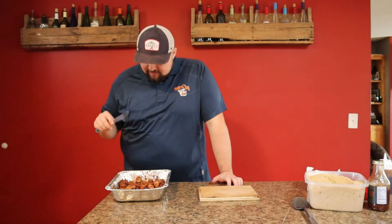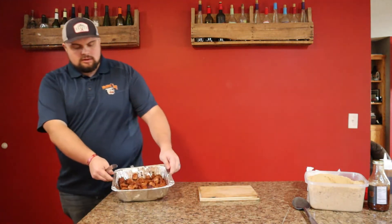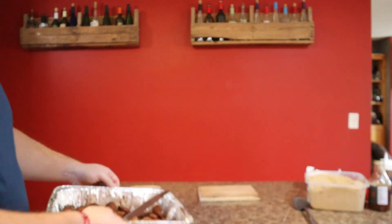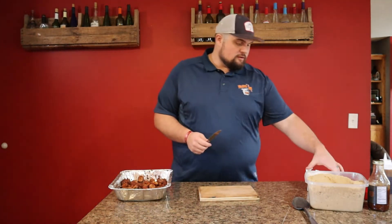Our smoked sausages have some nice color on them — the way I like it. Look at that nice color on there. Now let's start adding some of our goodies to turn these things into some burnt ends.